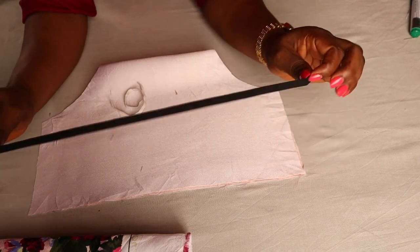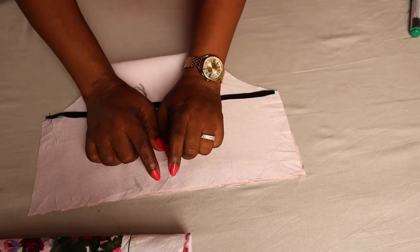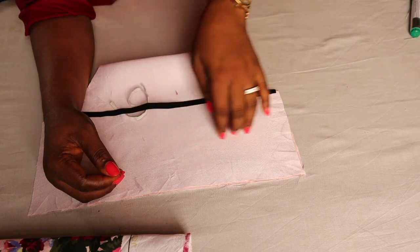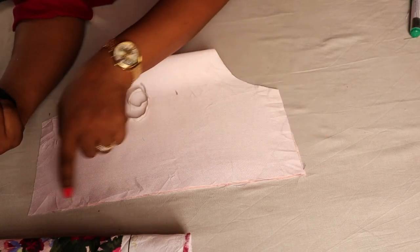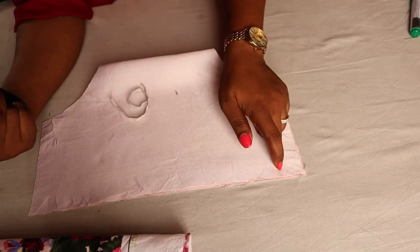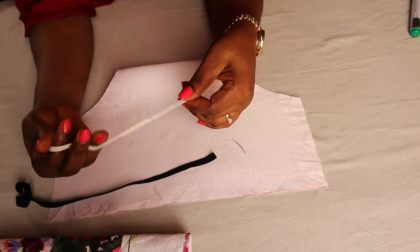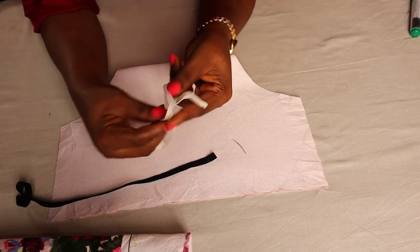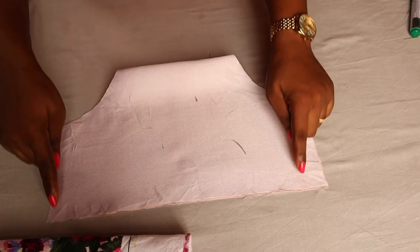I have 14 inches for the waist elastic. The waist measurement for a six-month-old is 19 inches — all you need to do is minus 5 inches from that to get 14 inches. Or you can just use half of what you're working with: since the fabric is 14 inches and doubled it's 28 inches, half is 14 inches. For the thigh area I want it very free, so I have 9 inches — two pieces, one for each thigh. I'll keep these aside and stitch the sides together so we can finish up.